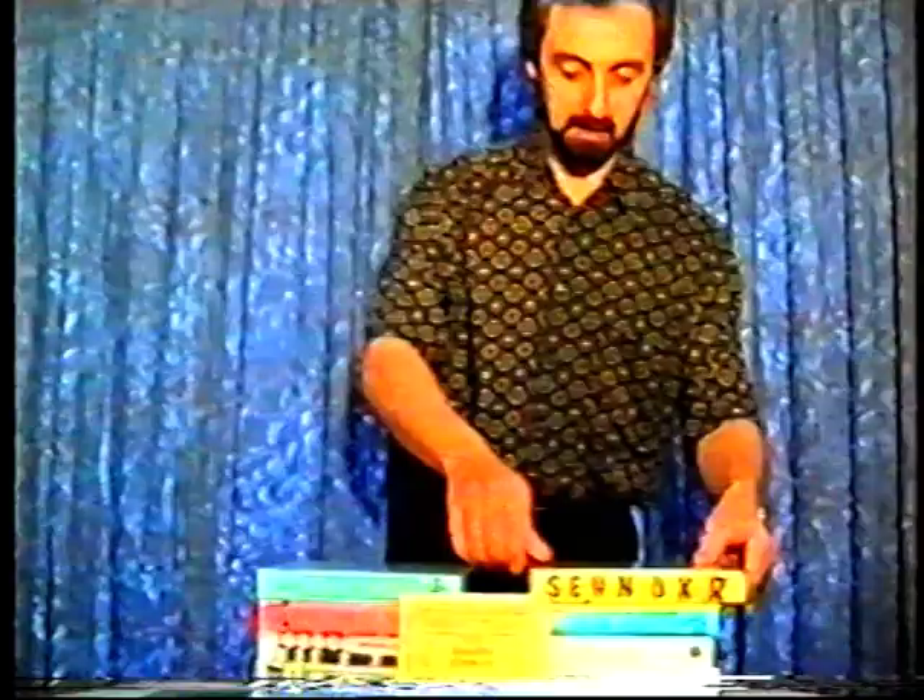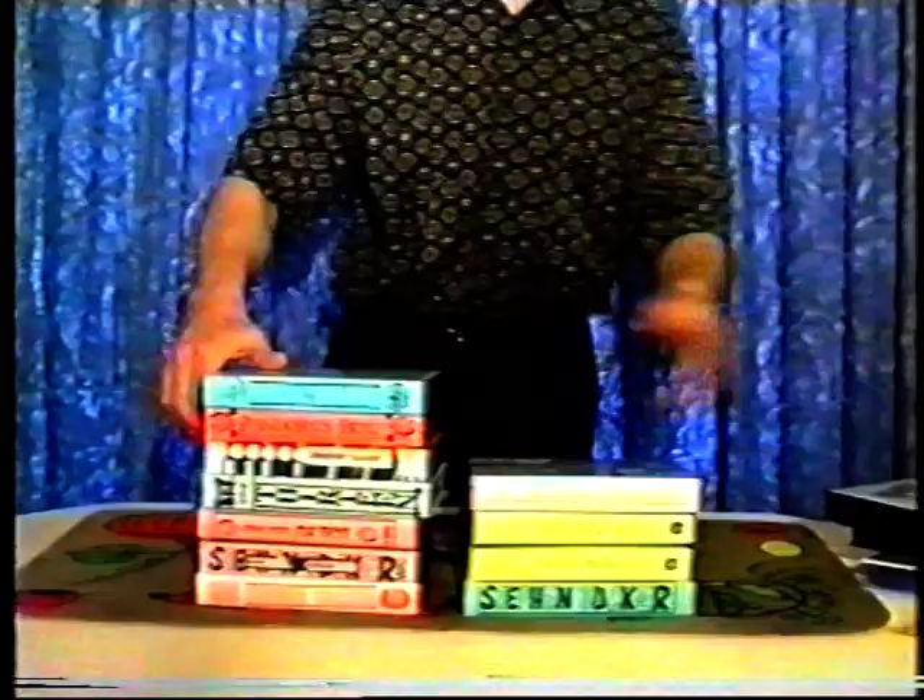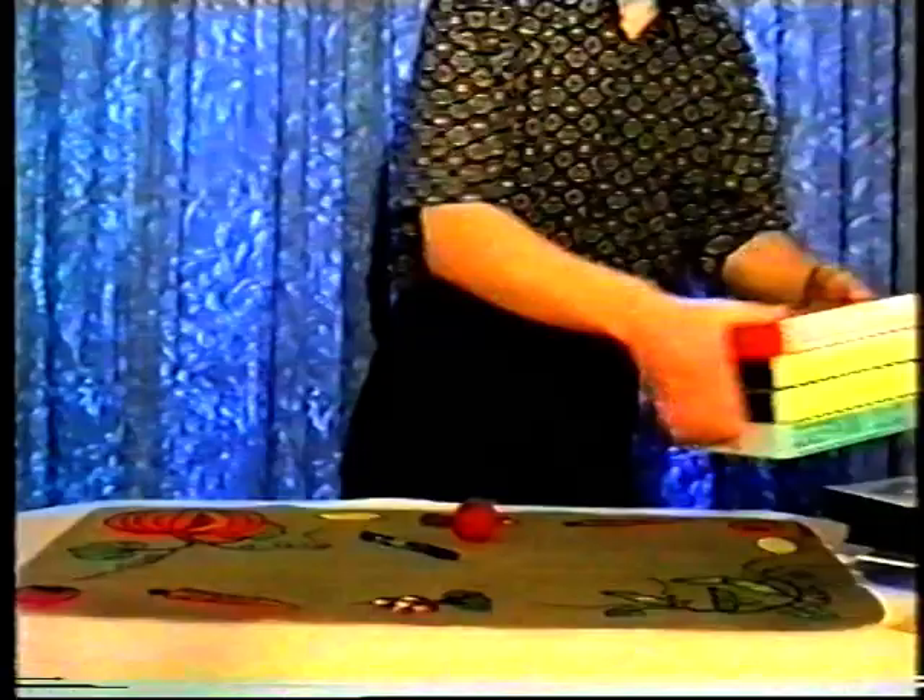I'd like to start off by showing you some magic. Let me just move these videos out of the way — these are the ones I made earlier this morning, actually before breakfast. I'll move them to one side and show you the first effect on the mini video, which is called Sonata Gimmick.